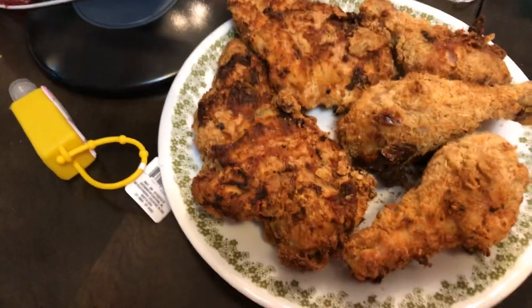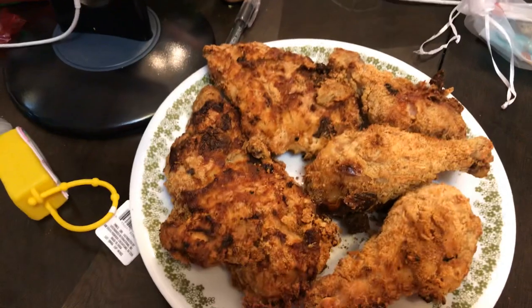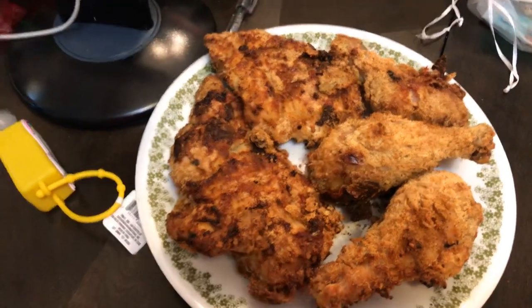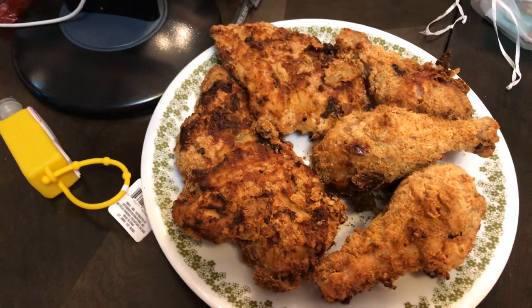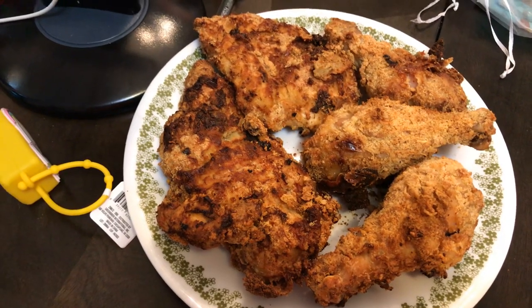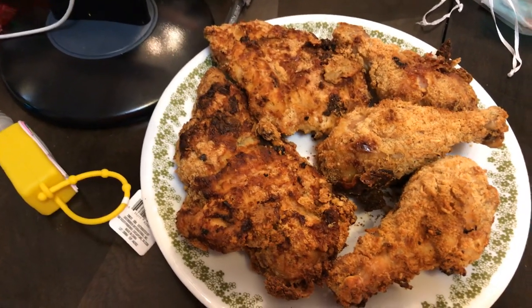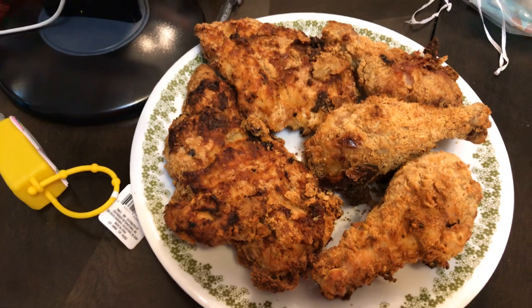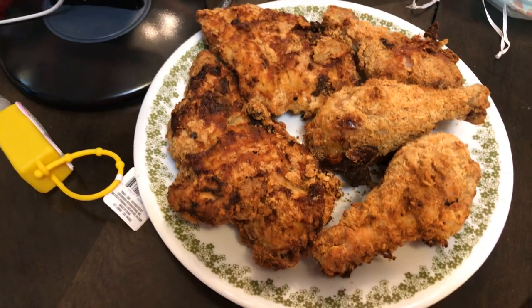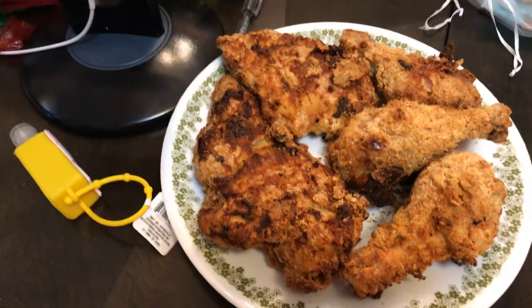I did remember flipping it over halfway through cooking. I thought the recipe was cooking it at 390 degrees Fahrenheit, so I turned it down to 350. I thought that was going to get too brown and not leave enough time for the chicken to cook inside. So 350 is the way to go — I found that out.